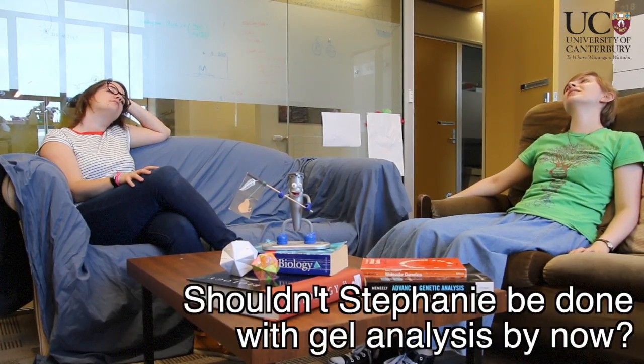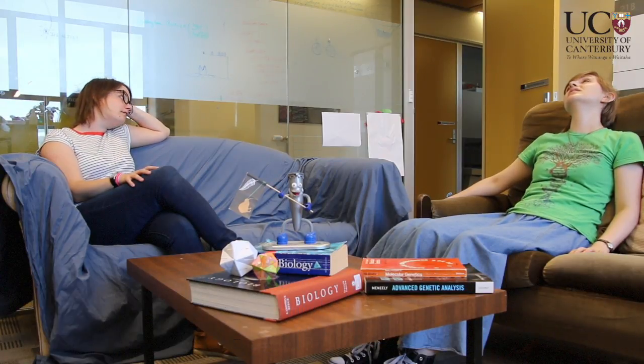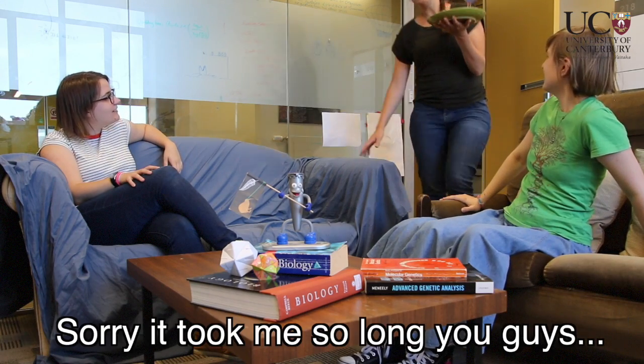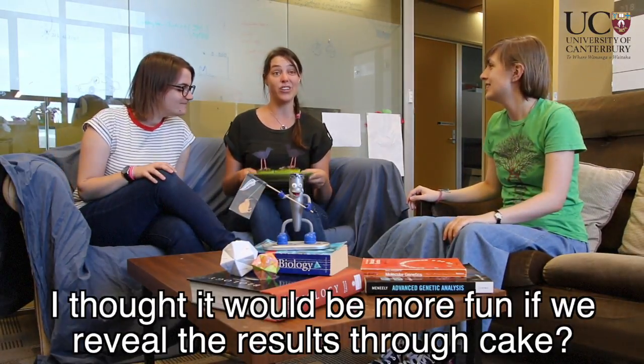Shouldn't Stephanie be done with the gel analysis by now? Yeah, she's taking forever. Oh wait, there she is. Yay! Sorry it took me so long you guys.